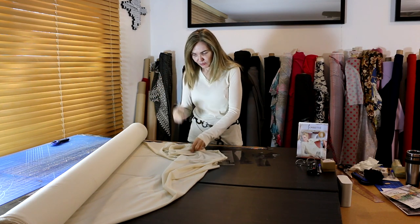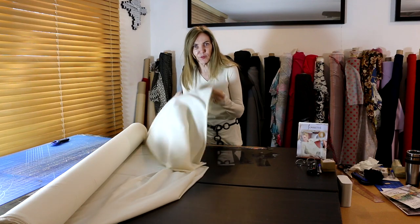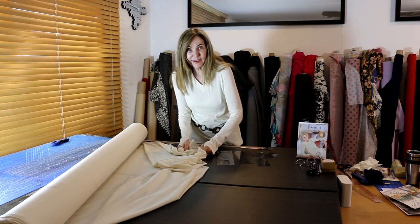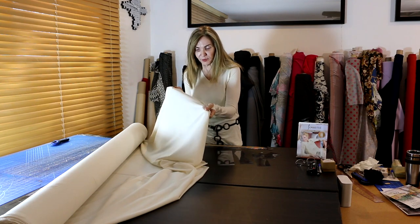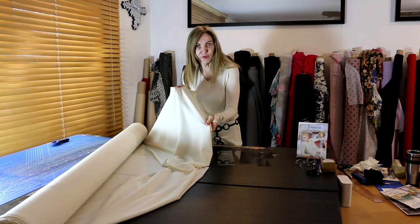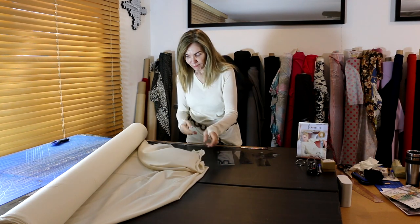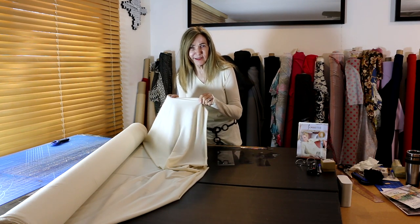First, look at the fabric. This is a winter white cotton stretch — beautiful cotton fabric. So my base layer is cotton, which you all know is wonderful and warm. It has stretch in one direction more than the other direction, so I called this a one-way stretch. Just because it doesn't have that much stretch in both directions, I called it a one-way stretch.